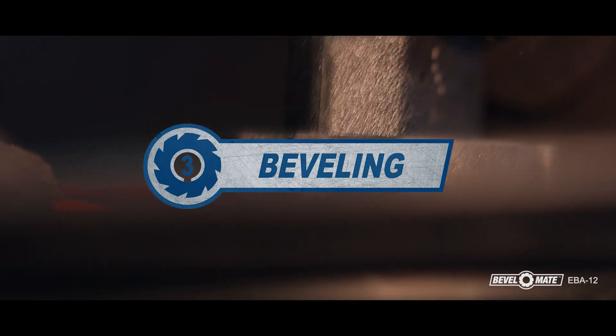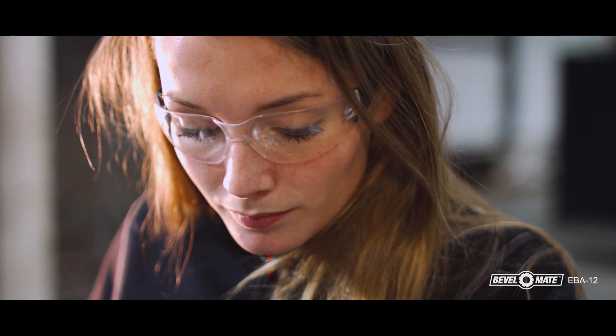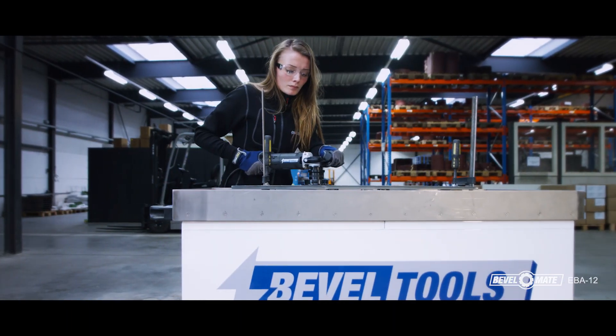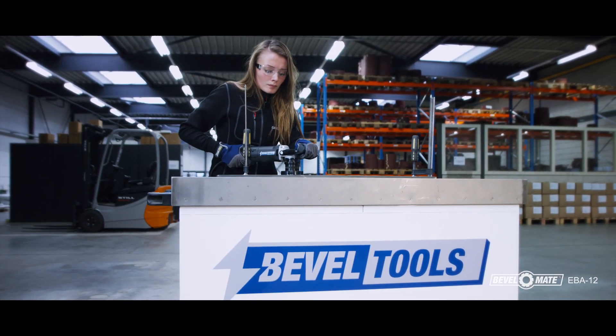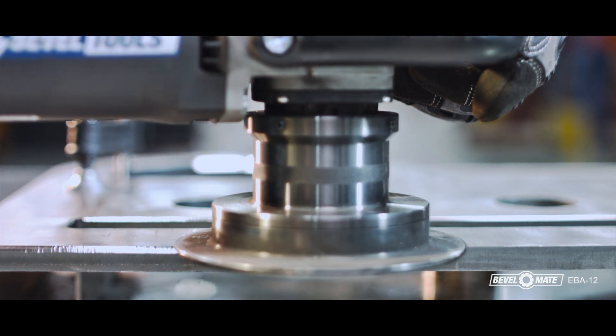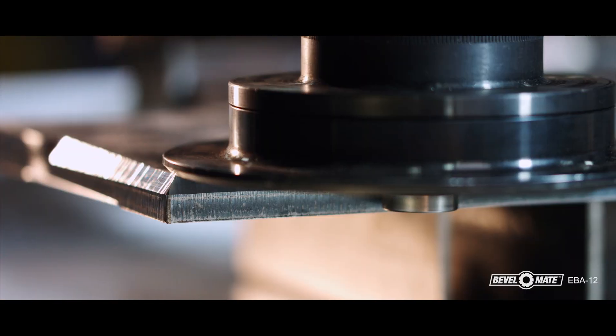Step 3: Beveling. Plug in the BevelMate. Turn the machine on and move the beveling machine towards the steel plate. Feel how easily it creates a perfectly shaped bevel or radius. The BevelMate EBA-12 allows you to bevel horizontally, vertically, and around the corners with little resistance.